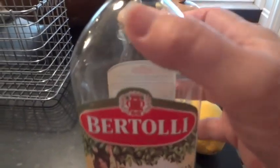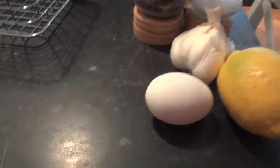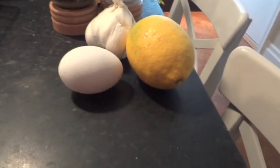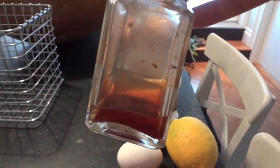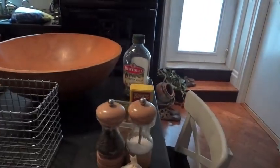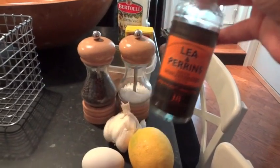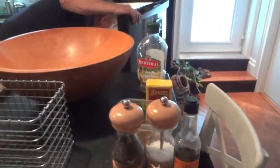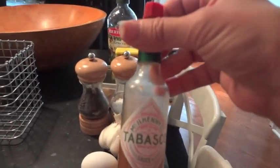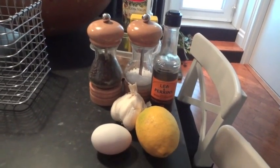Next is the olive oil. We use Bertolli, but if you have something else you like better, go for it. Red wine vinegar — ours is homemade. We don't use store-bought, though you can. We just happen to have a nice friend who gives us some of his homemade. Then Lea & Perrins Worcestershire sauce. Now Tabasco — just a few drops. And that will finish your sauce, so we'll get started in a moment.